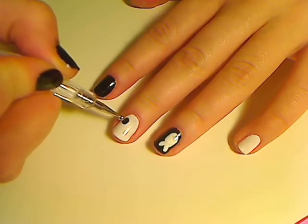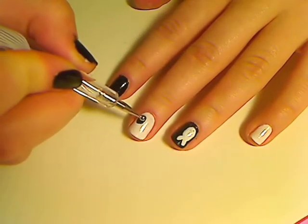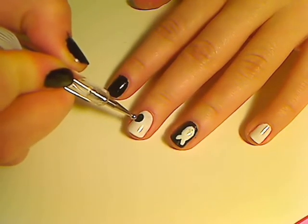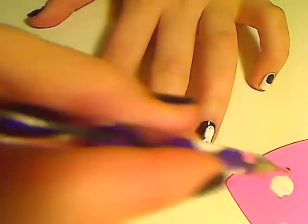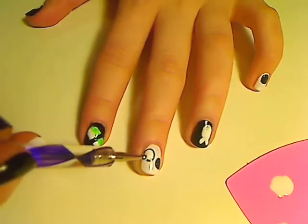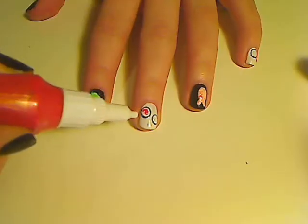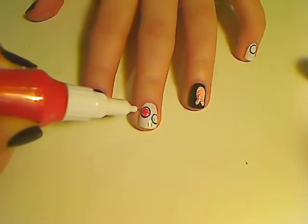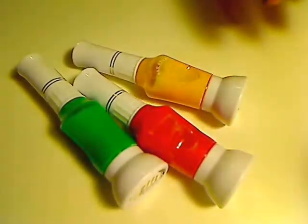For the California rolls, first use a dotting tool and start going around in a circle to create a big dot. Then take some white nail polish and create a smaller circle inside. Then you can fill your roll with whatever you like — you can choose green for cucumber or red for shrimp, for example.